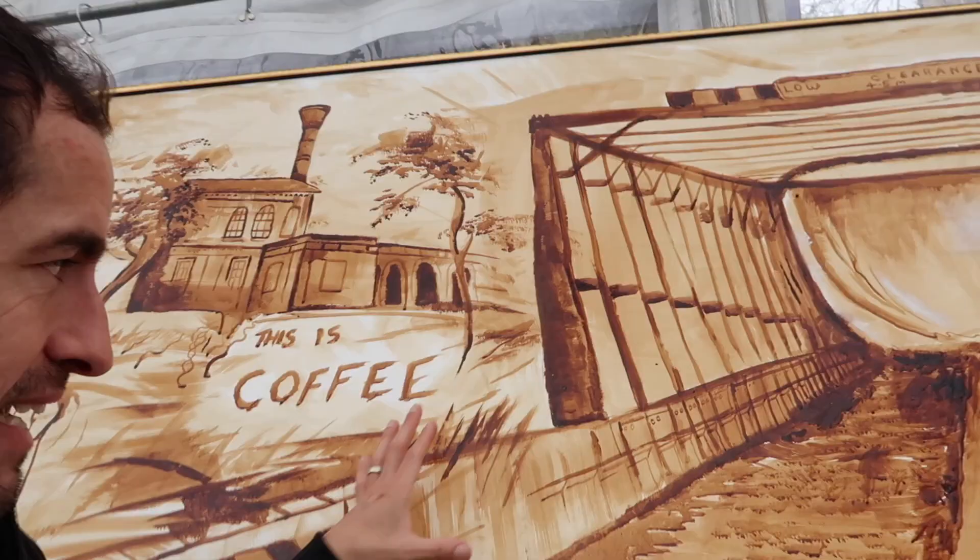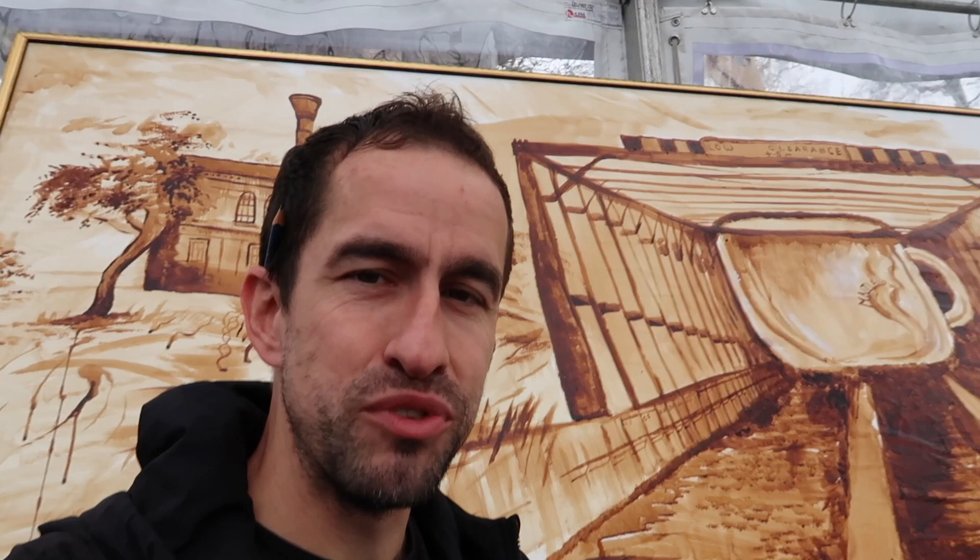One thing I've been really lucky with this time is the weather — it's been really warm. Above me you can see I've got this sort of clear marquee which has been heating up the coffee, which is really good because it dries really fast and then I can quickly build up the layers, the dark layers, to create the contrast.